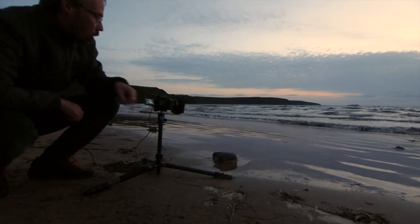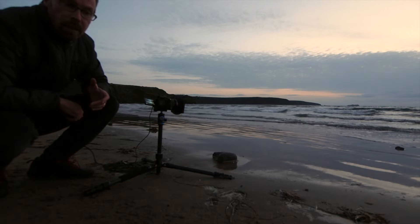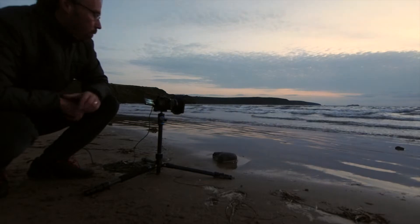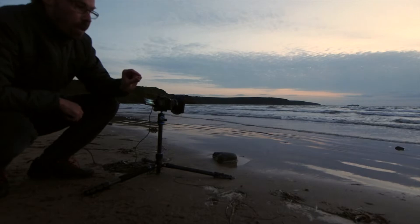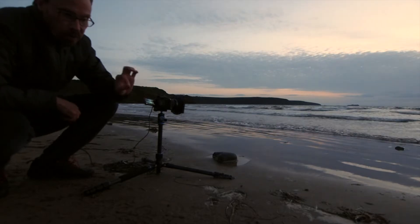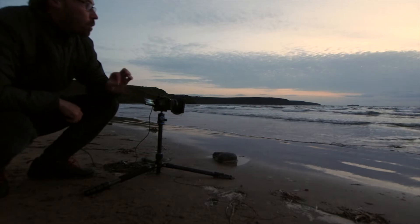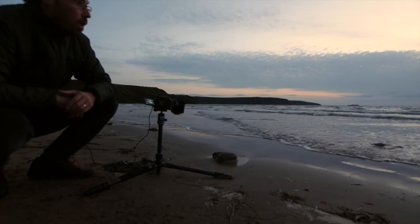But now I've just got this rock in the foreground. I've got a reverse grad neutral density filter on, so this is where it's darkest on the horizon. It's kind of gone over now but that was when the sun was sat on the horizon. I think we've got some nice shots — sunset wasn't quite what I expected — here we go.